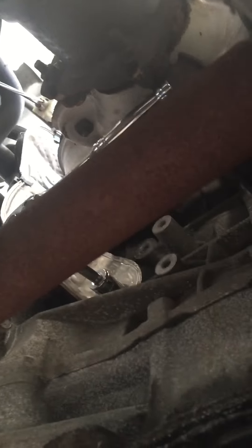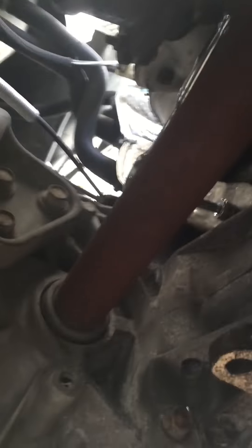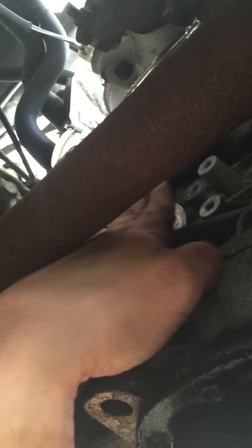You have to jack up the car and go underneath it. Down here you have the transmission right here, and here is the back of the engine block, and here's where the block meets the transmission.